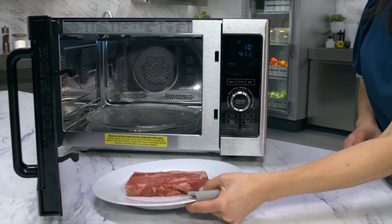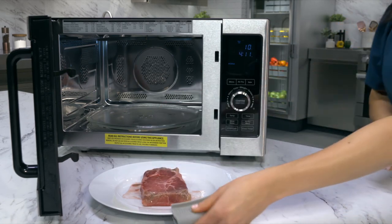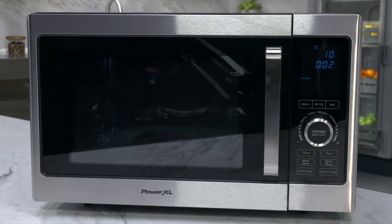When the unit beeps twice, or about halfway through, turn your food over. Place it back into the unit and press the confirmation button to continue the defrosting process. When the timer is complete, the unit will beep 5 times.